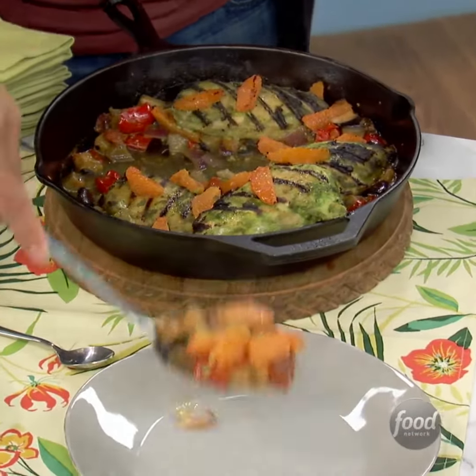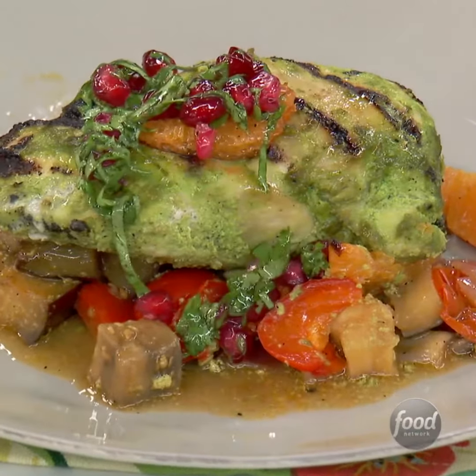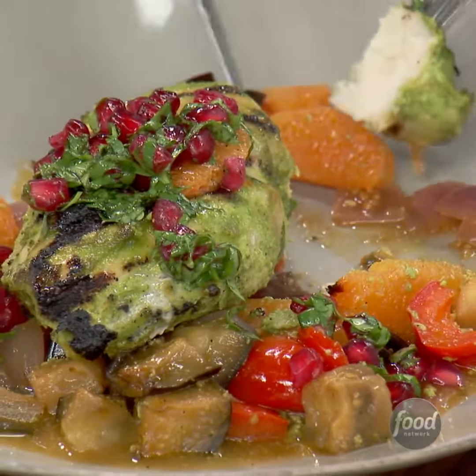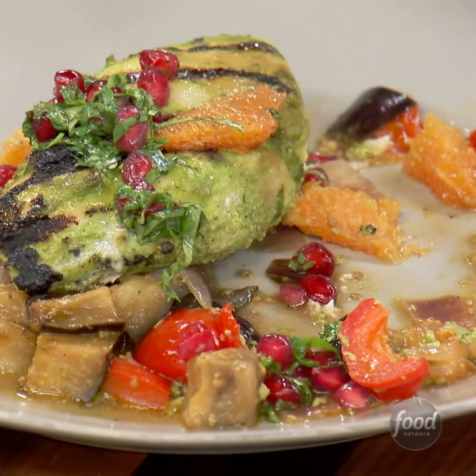My mouth is watering — I just got the Pavlov response. I love it when my mouth waters before I eat. That lets me know you're literally eating with your eyes first. So fragrant. It's going to be something real nice — it looks like nothing I can get anywhere. It's very easy, and you can do this. In a matter of 15 minutes you can have a full meal. How's the flavor? The pop of pomegranate is perfect. The chicken is so juicy.